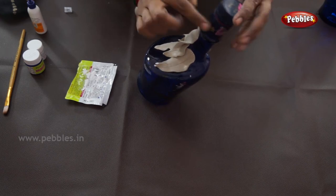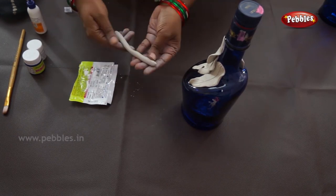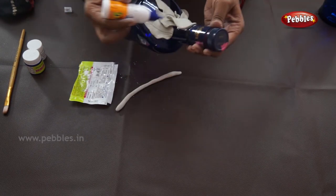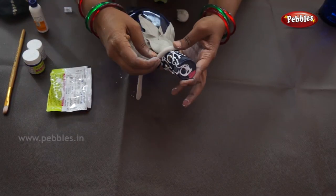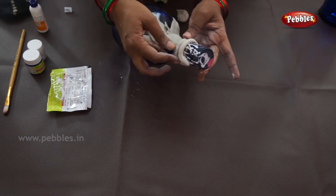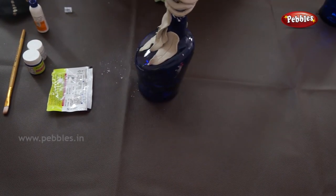Now cover the upper part of the bottle with clay, then let it dry for half an hour.